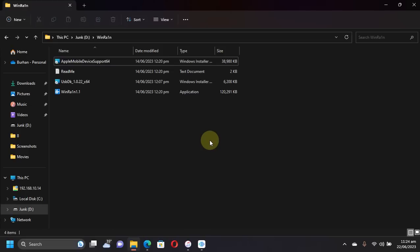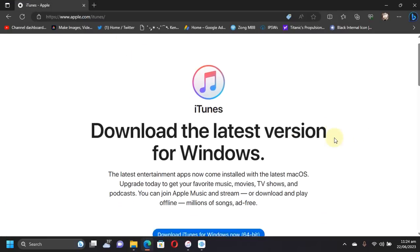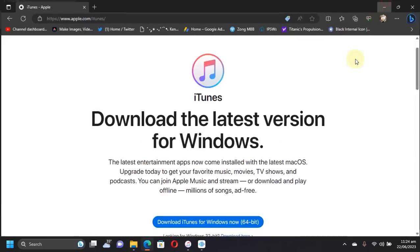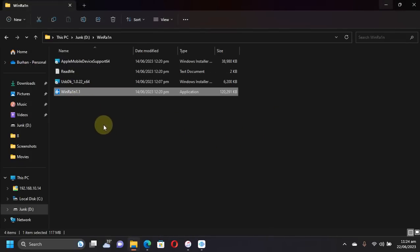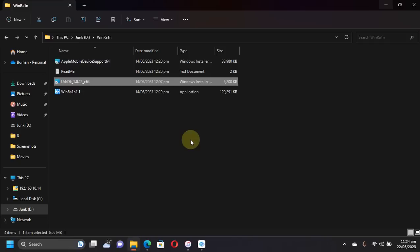For this video we will be using WinRain, which is completely free software for everybody. You can find the link to WinRain in a text file attached to the description or the pinned comment. The only requirement is installing iTunes for Windows. If it does not work, the USB DK is also included — install it and then try again. For me it worked with iTunes alone.